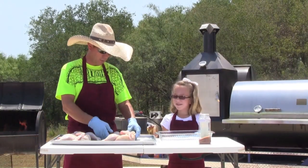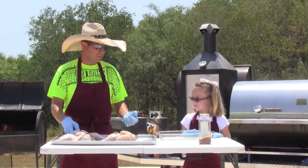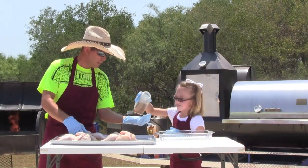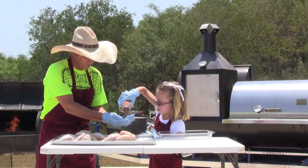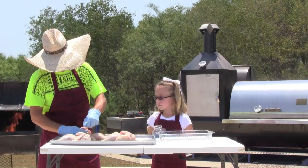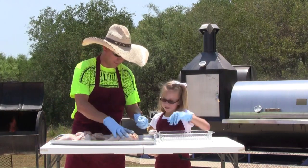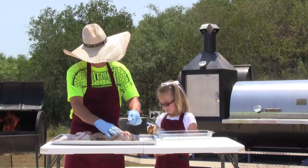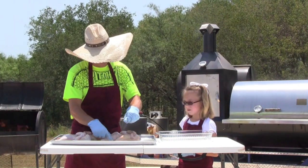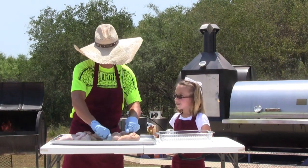We're going to start seasoning our chicken now with some of the seasoning that my friend has passed down in his family for generations. We like to get it in thoroughly. This seasoning here I've placed several times in local competitions across South Texas — won several, including the state championship two years ago.